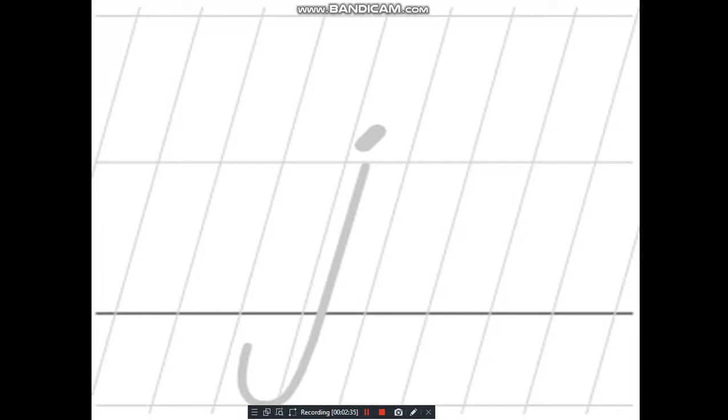Now, small j. Let me show you how to write small j. We draw it the same way — we draw a standing line, then towards the end a small up curve, and a dot on the top.